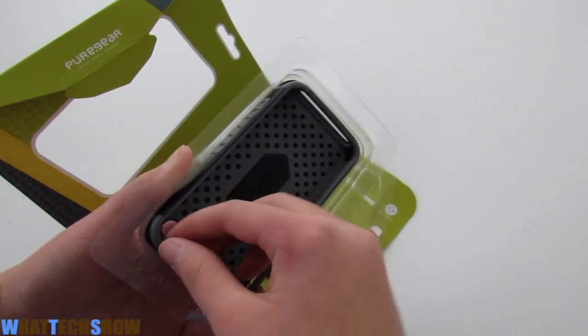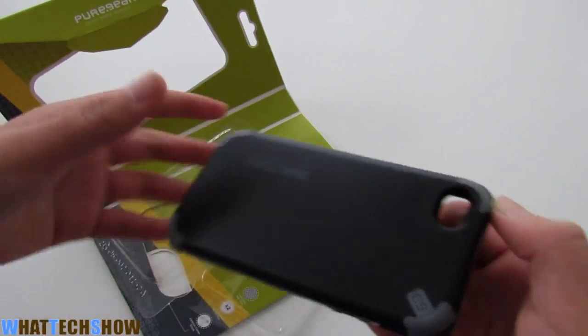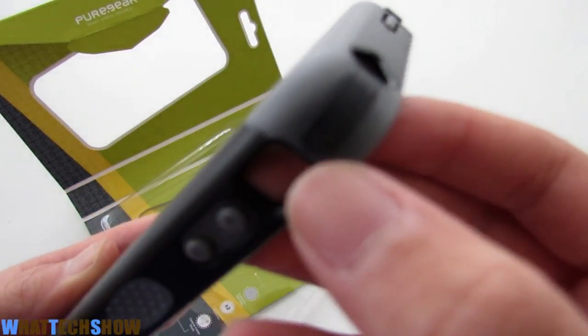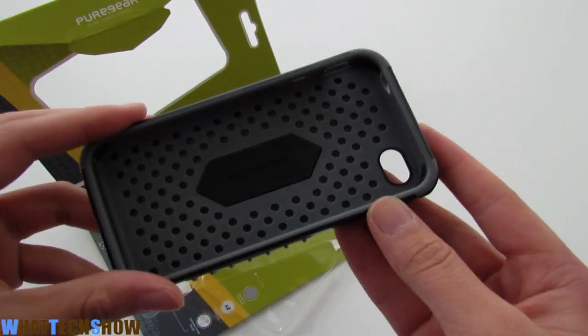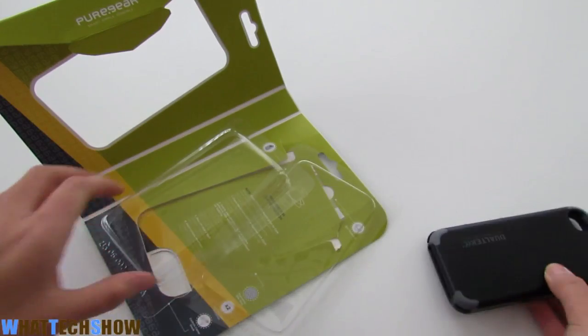Let's go ahead and pull the case out. This is the case itself. It looks pretty nice and it is definitely very durable, very solid. And it doesn't look too bad for a protective case.